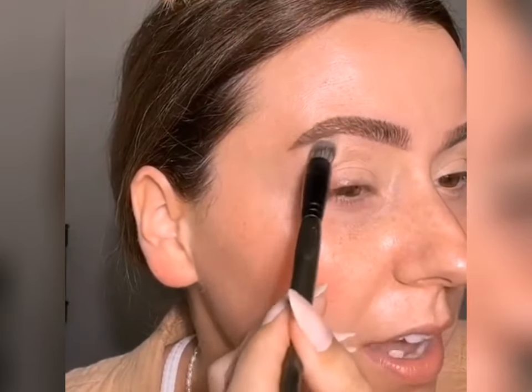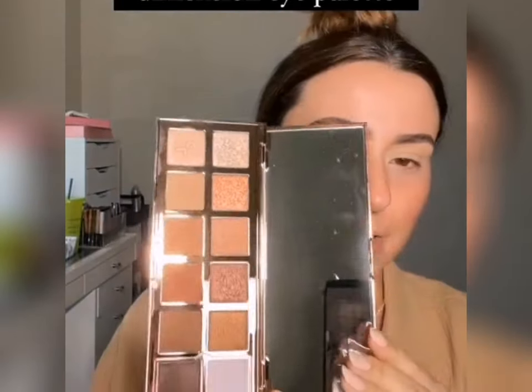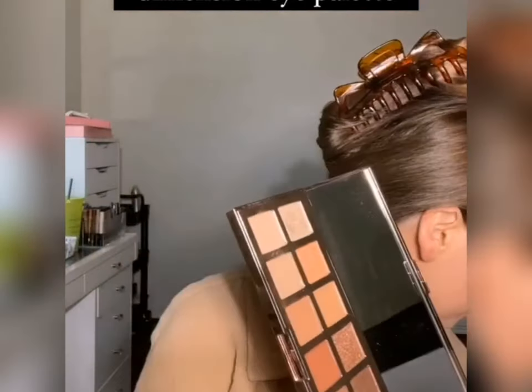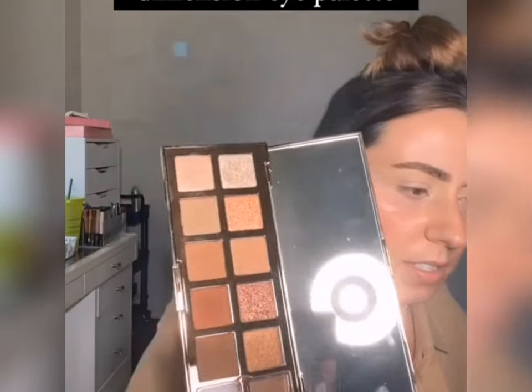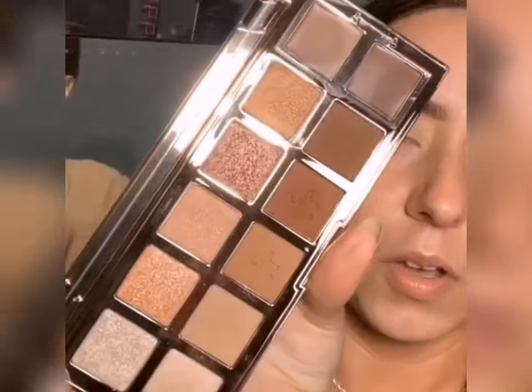I'm using a yellow base — I want warmer shadows today, so we'll start with a warm base. This is giving wedding and wedding guest vibes. I've used this palette a few times and really enjoyed it. I believe I bought this myself. This is the first eye palette, not the second. We're going to start with this shade on an E28, press it into the crease, and start working that up towards the brow bone.